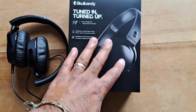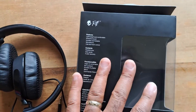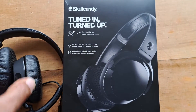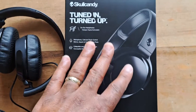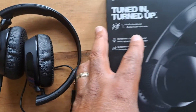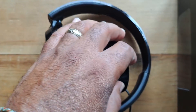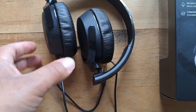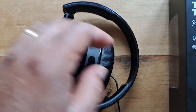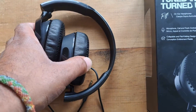Here's what we're looking at for the Skullcandy Riff headphones. I was able to use them a bunch to get a feel for how they fit and how they feel when using them, as well as the sound quality. Overall I'm pretty happy with these headphones — they're very comfortable, the cushion is very soft. I've been using them when I do our let's plays for the channel. They fold up nicely so you can store them away when you're not using them.